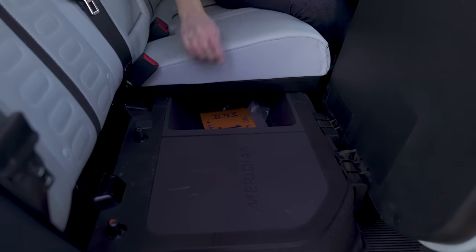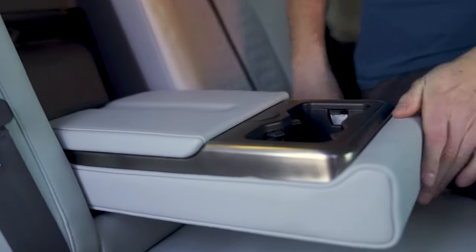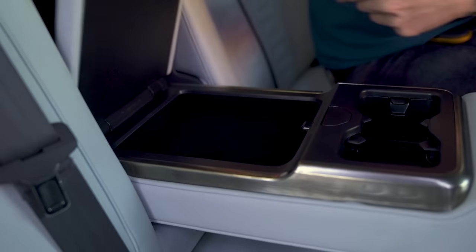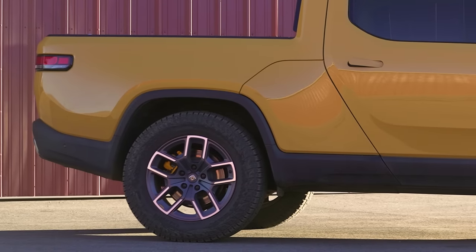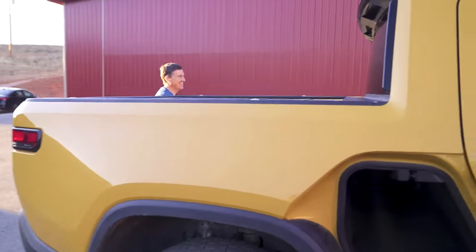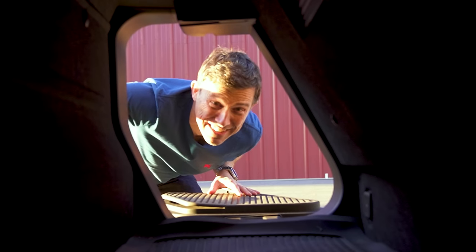Underneath the rear seats there's extra storage and a subwoofer for the stereo. Through a flap in the rear seat back is access to the gear tunnel — one of the really unique features on this truck. It's really large. You can even climb inside it.